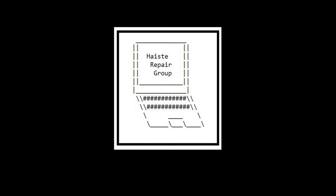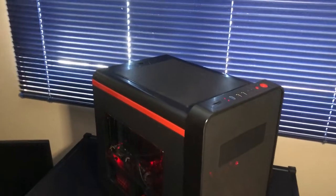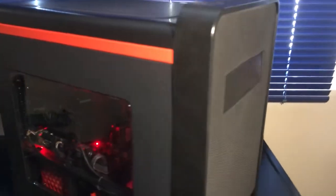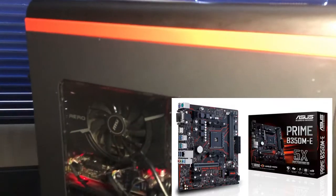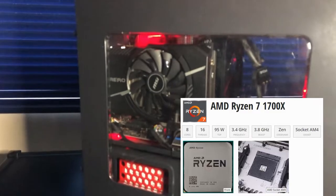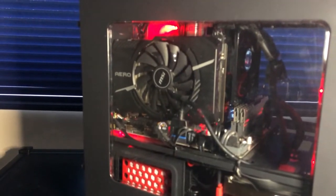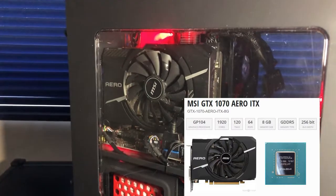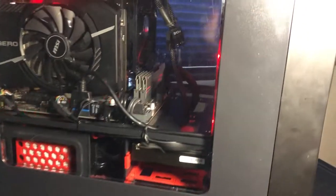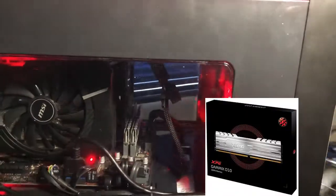Another custom build by Haste Repair Group. This one is in a nice looking little mini-ITX case. Inside we have an ASUS Prime B350M-E motherboard hosting an AMD Ryzen 7 7100X CPU, a 16-thread core. We have an MSI Aero GeForce GTX 1070 graphics card and some XPG Gammix D10 DDR4 3000MHz RAM.